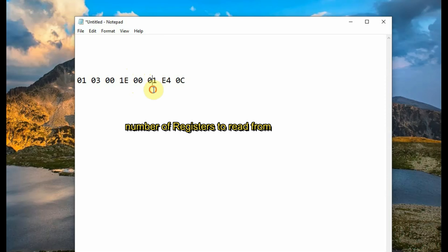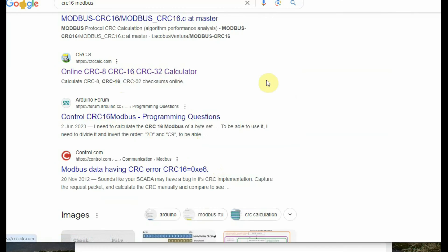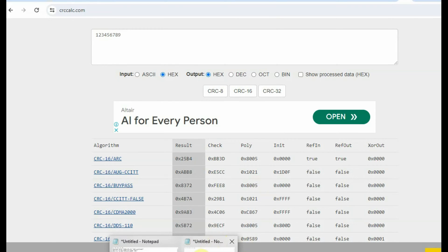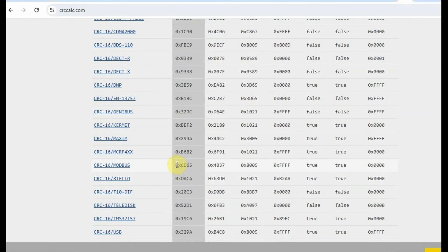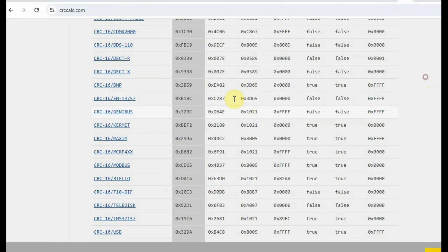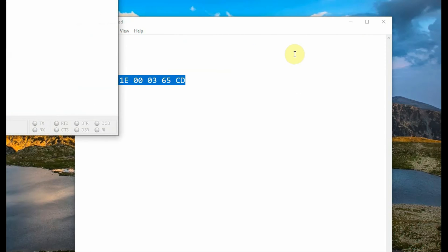0001 is the starting address to read from, and we change 0003 to read three registers. We then calculate the CRC16 error code for this query using an online tool. Set input as hex and output as hex, select CRC16, and paste the 6 bytes of hex data into the calculator. You get a 2-byte hex value — feed it in reverse order: if it is CD 65, you enter it as 65 CD (low byte first, then high byte). That 65 CD is the CRC16 code, giving us 8 bytes total.